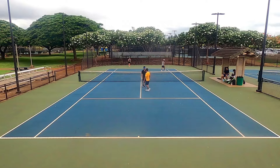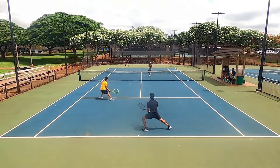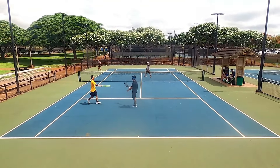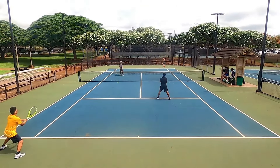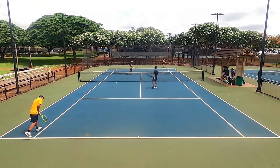I also had some issues with touch on angle volleys. Drop shots were generally fine because I usually only attempt them when my opponent gives me a sitter, but if my opponent hit something with moderate pace and I tried angling it off, I couldn't quite grasp the feel and timing.